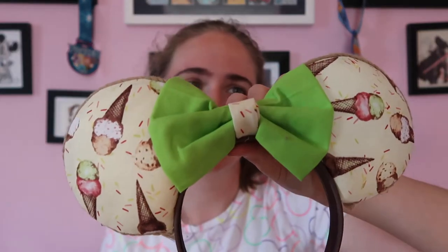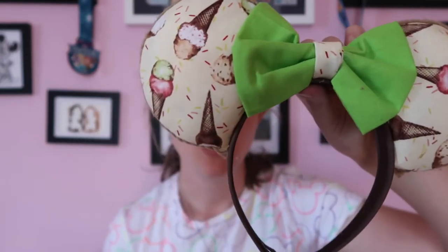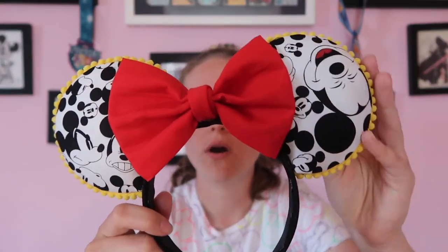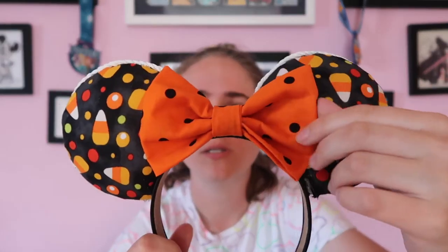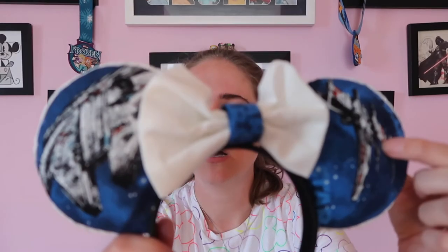I also have some ice cream ears - cruise themed ice cream ears. I really love the green and the sprinkles on it. I also have these Mickey ears with Mickey Mouse fabric, a red bow, and yellow trim on a black headband. Then some candy corn Halloween ears with an orange polka dot bow - I love this design, it's perfect for Halloween. My Star Wars ears have the Millennium Falcon and X-Wing on the front and TIE Fighters on the back with a white bow. I love them, though the black headband is starting to fray a bit on the bottom.